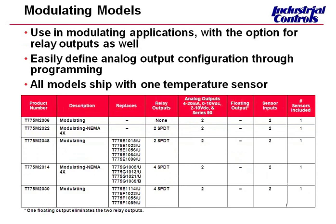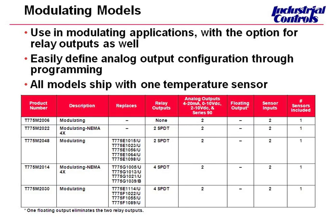These are our modulating models — they do have the modulating output. NEMA 4X models are also available in these as well.